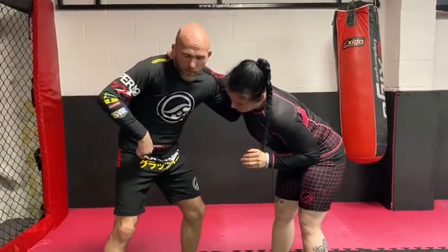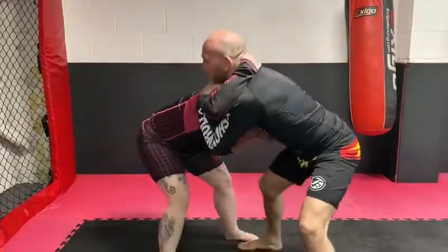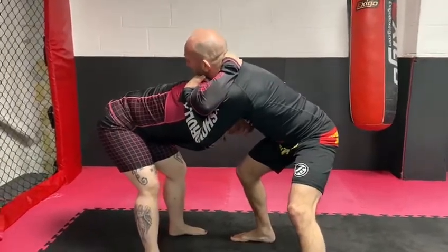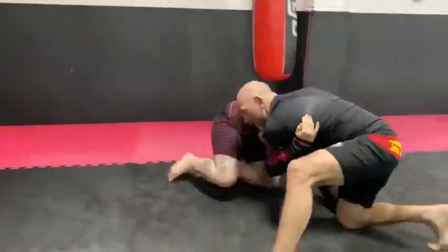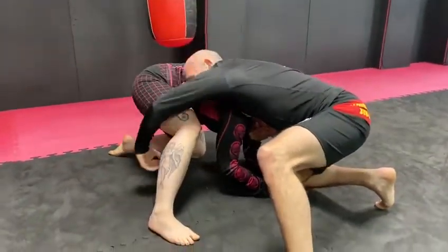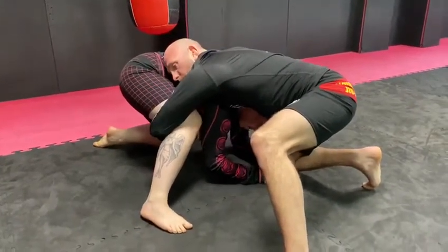I'm going to do a slight back step to break the posture down and now get chin strap. You can see the chin strap on your side. I'm now going to circle the person down and a slight scroll to get onto all fours. As soon as they step this leg, I'm coming over and then joining my hands for a cradle position.